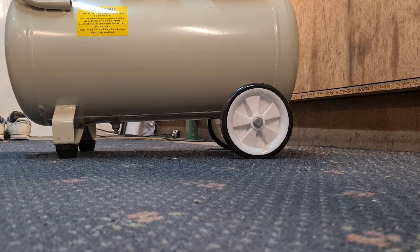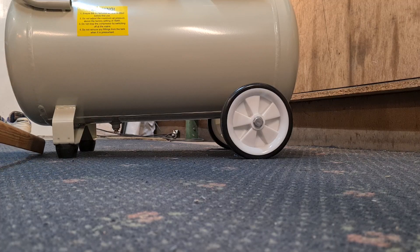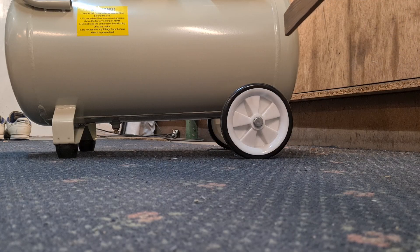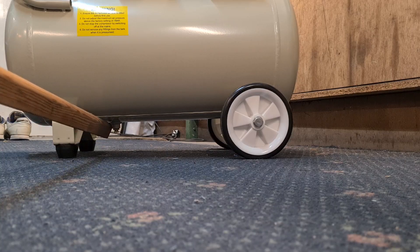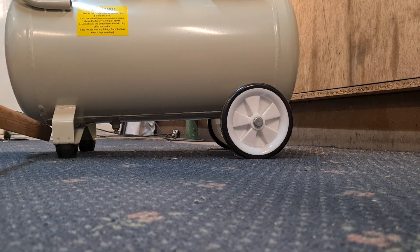I've noticed a fault before I even turn it on - the drain plug end of the tank is lower than the other end. That's a problem because all the water is going to collect on that low end. The bottom of the tank needs to be level so that when you undo the drain plug, all the water has more chance of coming out. You don't want water being left in one end because it's just going to rust the tank and it won't last as long.